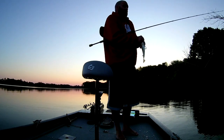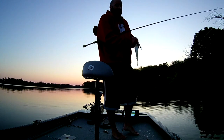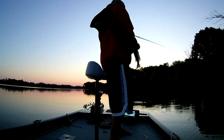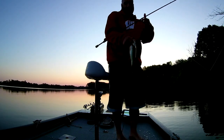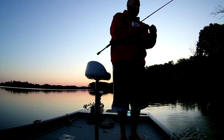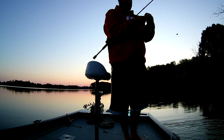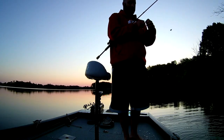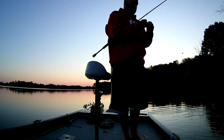Working the grass — there is a grass bed out in front of us, super shallow. We are in 5 feet of water. Working the grass bed with a Texas Rig Worm here at St. Chris Lake. 3/16th ounce weight, 4-0 hook, and I'm throwing a Berkley 7-inch Power Worm. This one is blue fleck color. This is my go-to here at St. Chris — blue fleck.